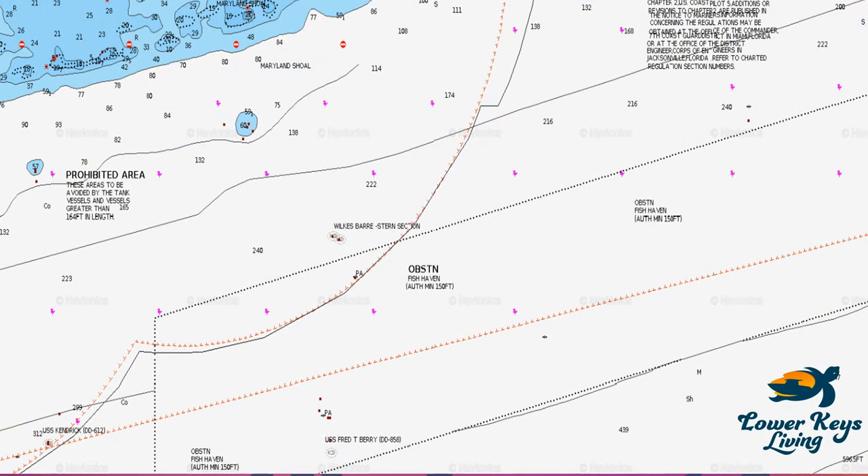Let's jump right into strategies for fishing for tuna. First of all, I always have a game plan in mind when I'm leaving the dock — I know what I'm going to do — but also be ready to change the plan based on conditions and what you're finding out on the water. In this case we are coming out from Cudjoe Key.